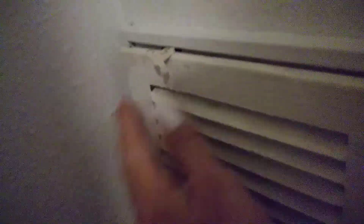Then take it and roll it up, and lay it in the corner before you close it. And every day your house smells wonderful when the air runs.